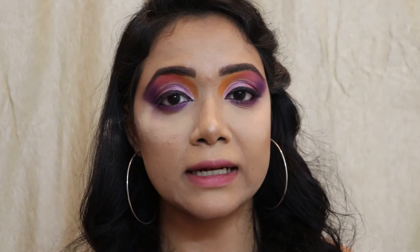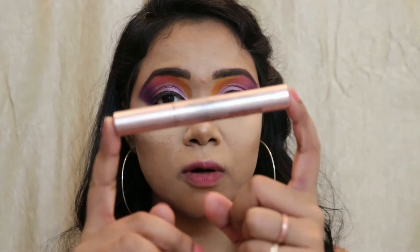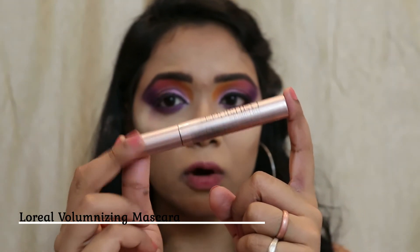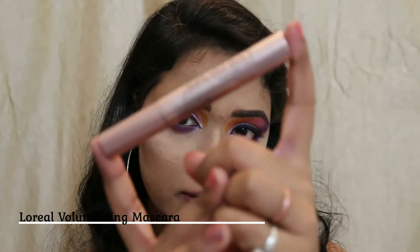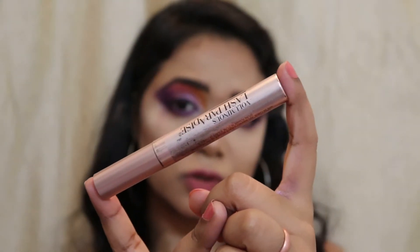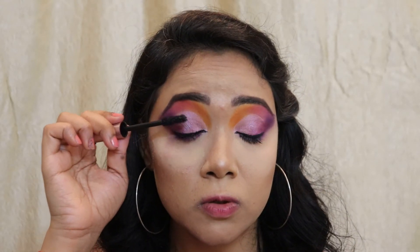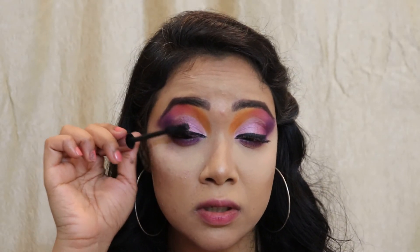With the liner done, I'm going to coat my lashes with a generous amount of mascara. For today I'm choosing my L'Oreal Voluminizing Lash Paradise mascara and coating my lashes generously.